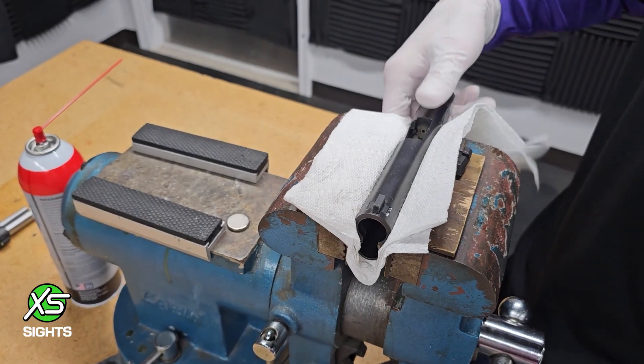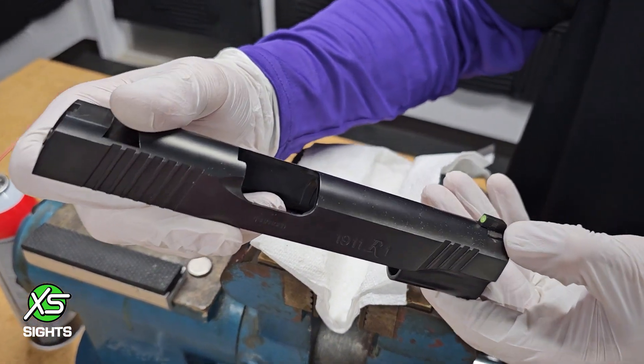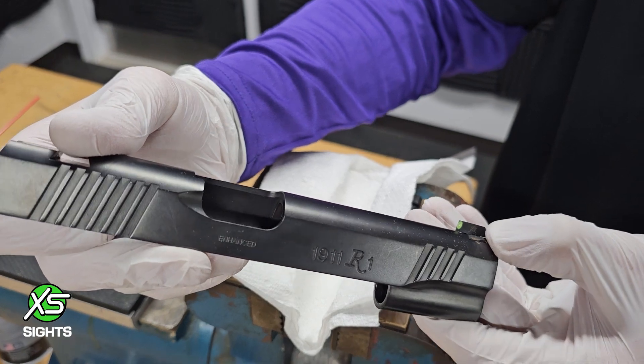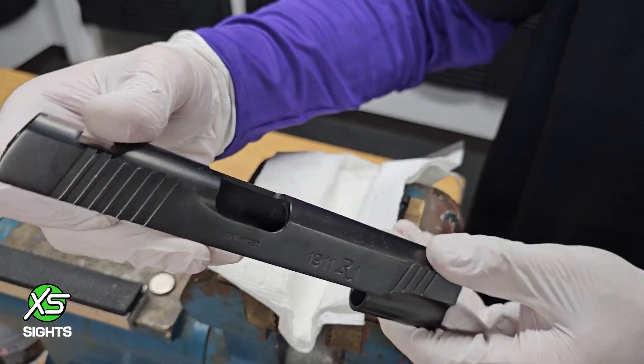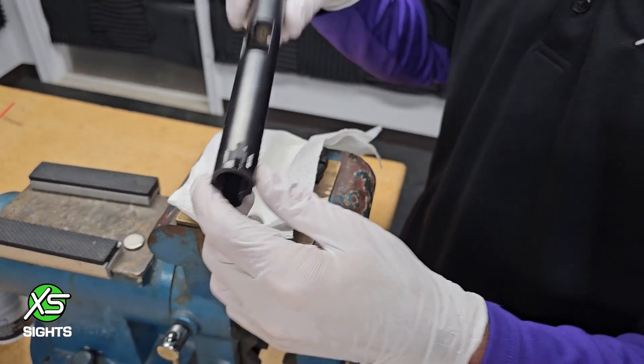I'm going to take the sight out to show everyone that I did touch my slide a little bit. But the reason we use brass is because a little bit of cold blue will take that right off. There's no damage done to the slide.